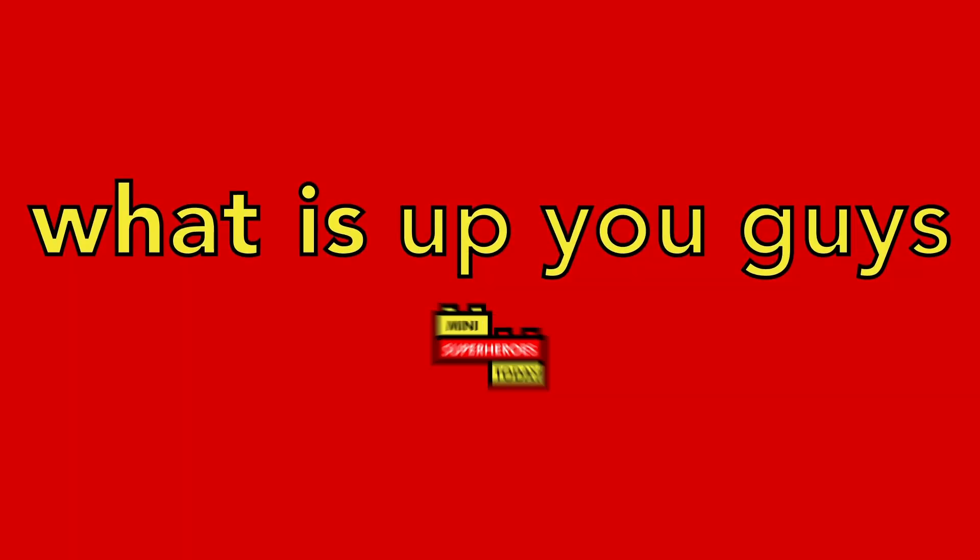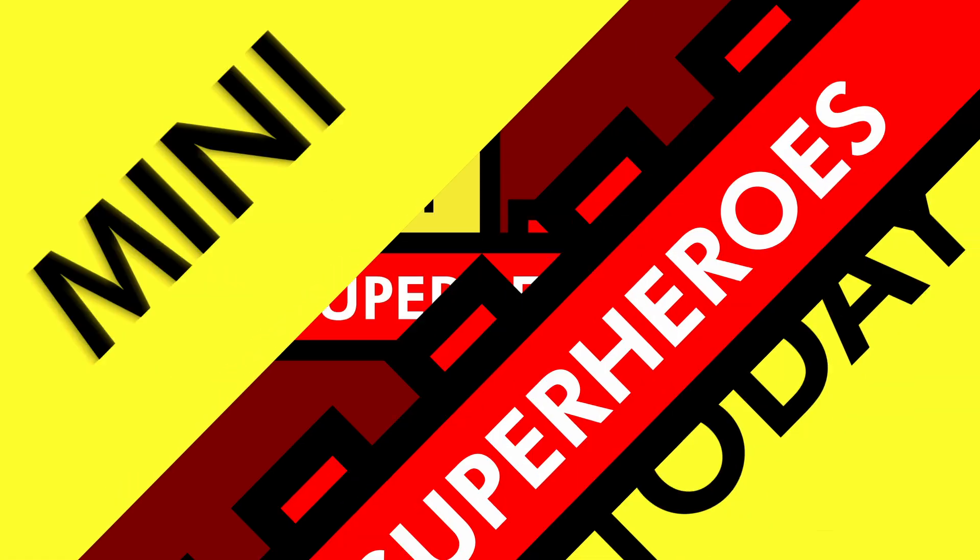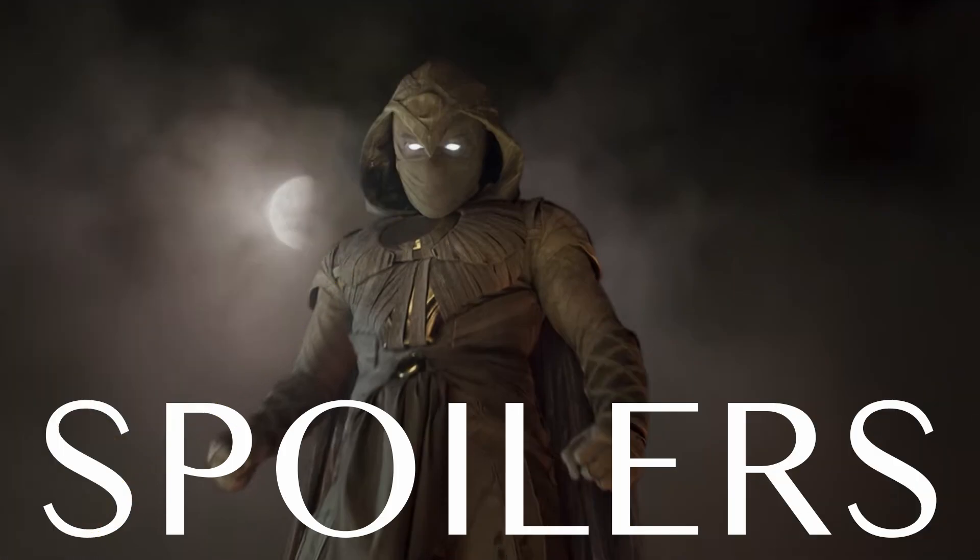What is up you guys, this is Mini Superheroes Today. This video will contain spoilers for the most recent episode of Moon Knight, so if you're worried about spoilers, be sure to click away and come back to this after you've seen the episode.